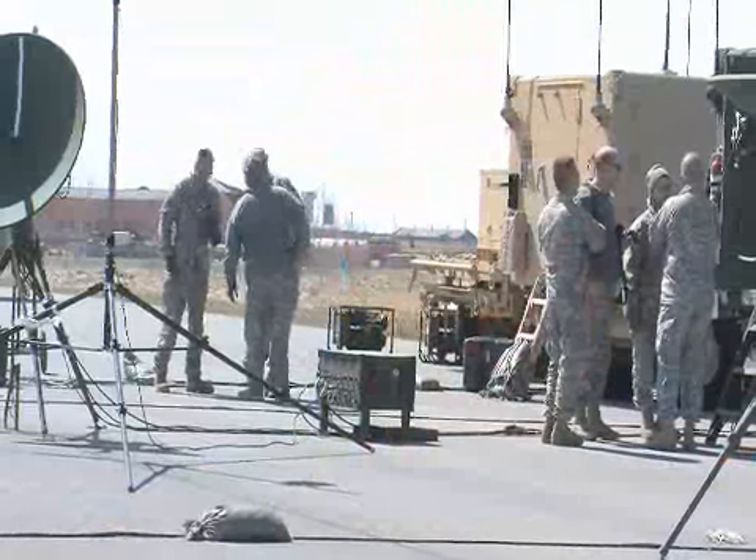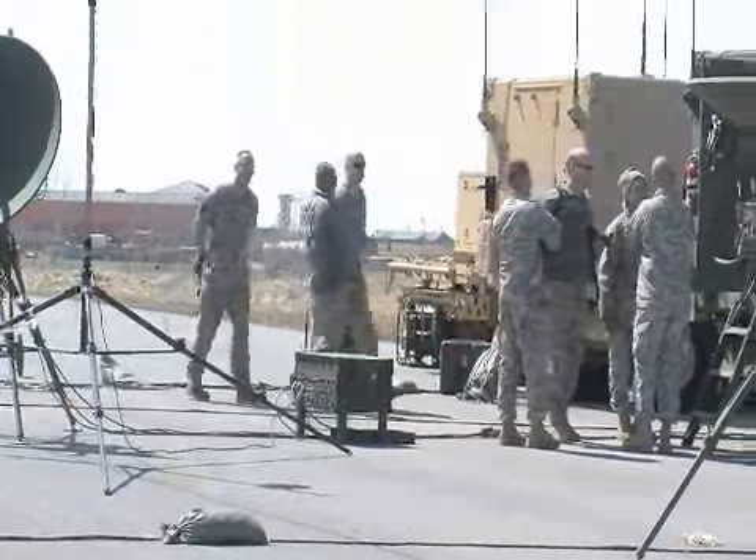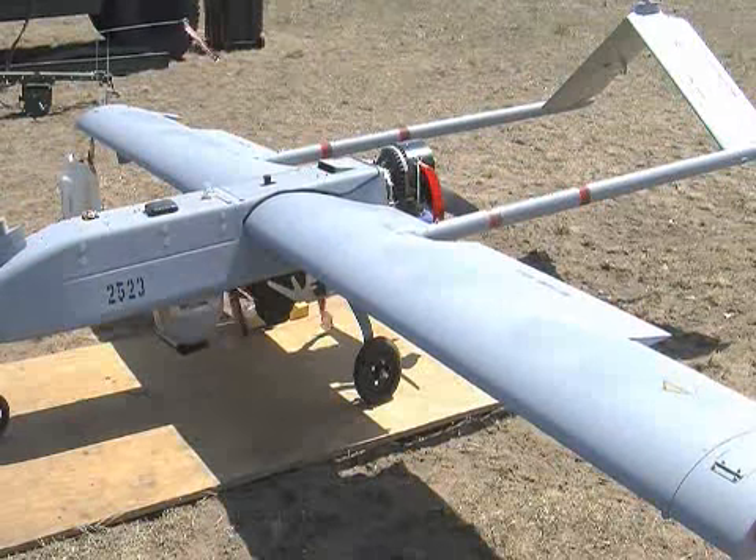It gives an awesome tool for the commander to be able to go out and reach out, in close to real-time, actual video footage of what's going on — whether it's battle damage assessment, whether it's convoy support, infantry support.